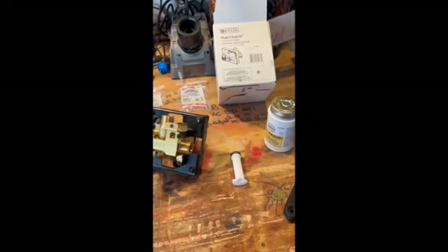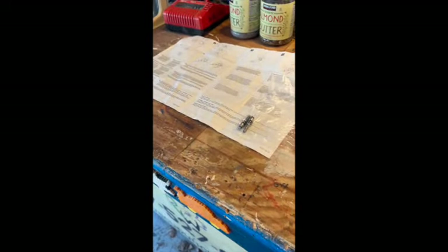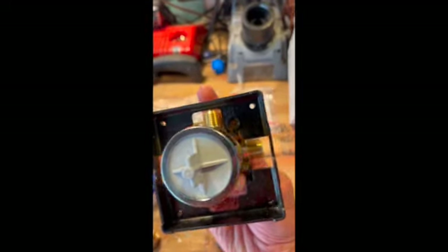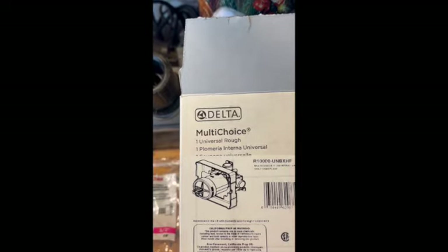Welcome wanderers to Widow Walsh's Workshop. We're going to be doing some plumbing for the bus. What we have here is our shower rough-in diverter. I got this off of Amazon - it's a Delta Multi-Choice Universal rough-in.